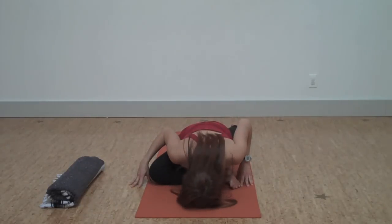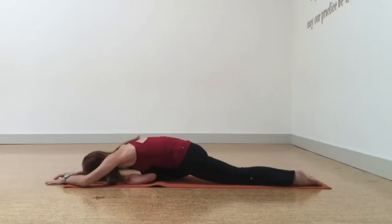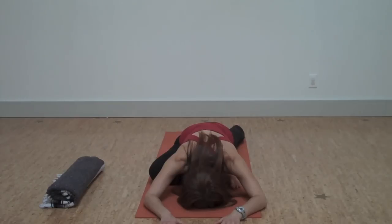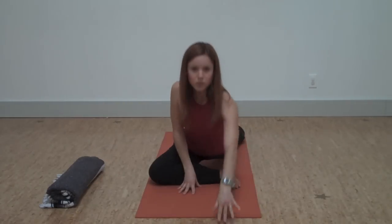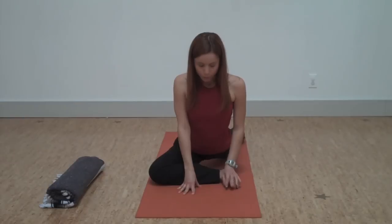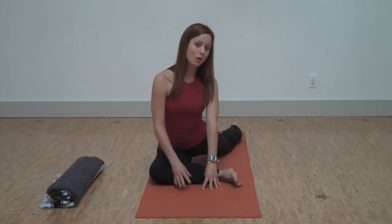And then exhale, fold forward. You can release your arms out in front and let your shoulders be soft. Keeping a little bit of energy in this front foot to protect the kneecap. A really common tendency is to roll out on the hip.